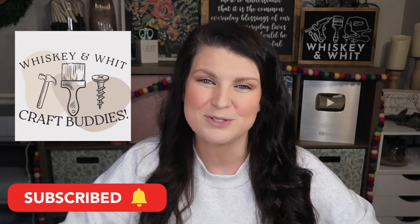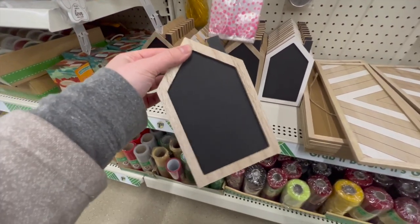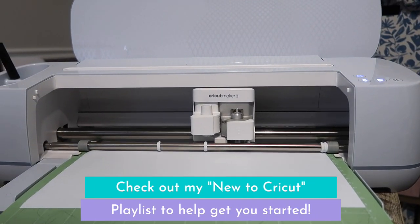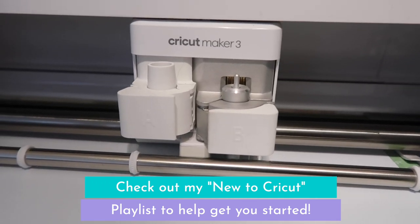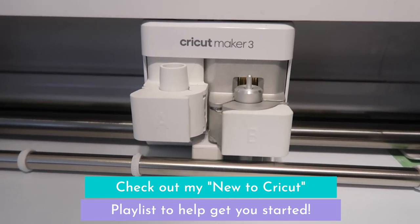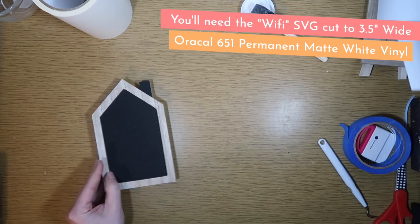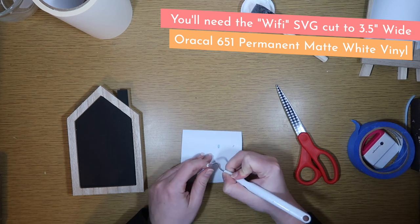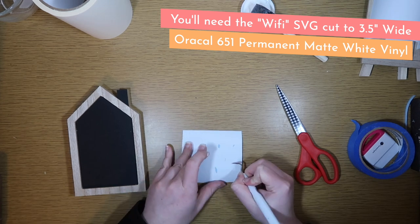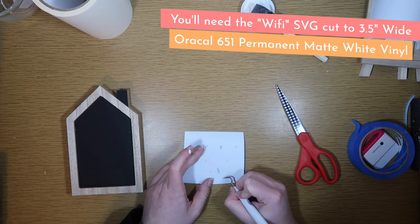Now let's get into the first project. Up first we're going to use one of these new houses that Dollar Tree just released for spring. If you are new to Cricut, be sure to head down to the description and check out my new to Cricut playlist. I've got materials guides, design space guides, and videos to break it down for you to give you some more support so you can get crafting.